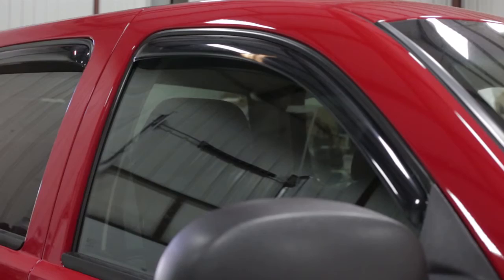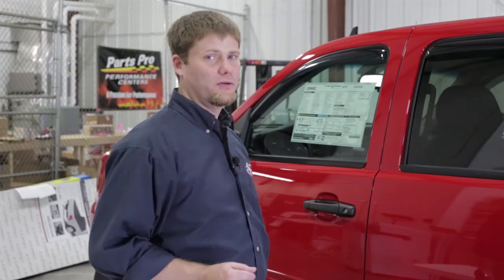And that's it — that's how easy it is to install the Lund Elite Vent Visor System. These are in-channel, and as you can see the end product looks like it came from the factory that way. Now we have the ability to crack our windows in the summertime when it's too hot without worrying about rain. They're very heavy duty, durable pieces with a limited lifetime warranty from Lund. Get your set today at your local Total Truck Centers.